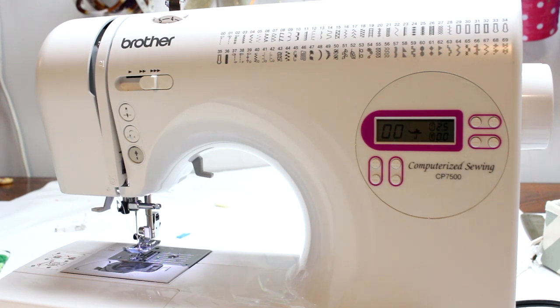This is the second video in my Sewing 101 series. If you want to check out the first one, I'll leave that in the information icon. If you're not already subscribed to the channel, I would love it if you did that — hit the notification bell and smash that like button.